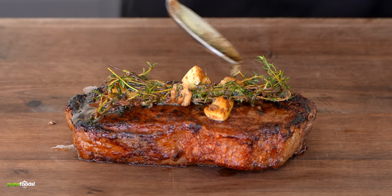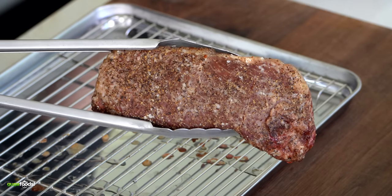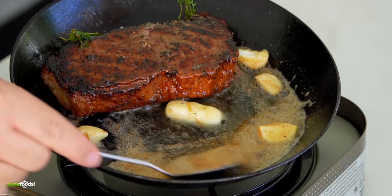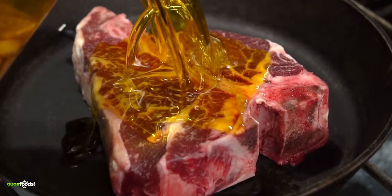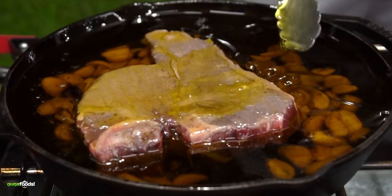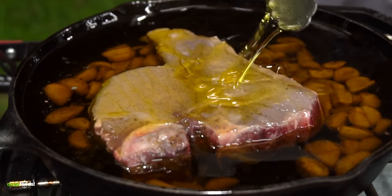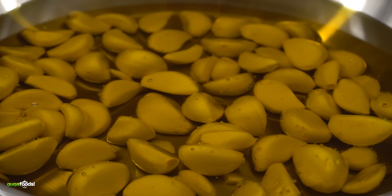In the mid-2000s the reverse sear steak was created. This method was fantastic — you first cook the steak low and slow, then finish it off with a sear. Many people cook their steak this way and you can now see it everywhere. But there's also another technique called confit. The basic principle is simple: cook the protein slowly for a long period of time in some type of fat at low temperature. This is often used when cooking duck, garlic, and several other things.